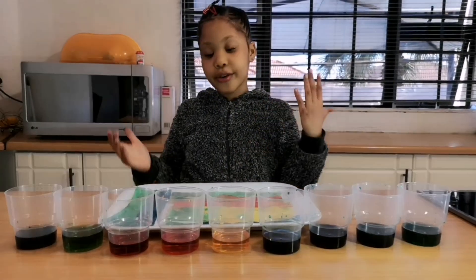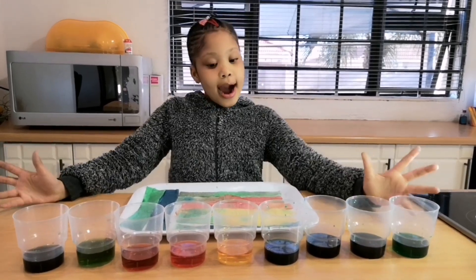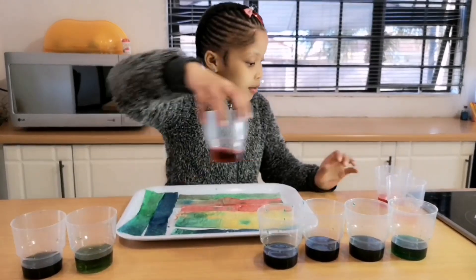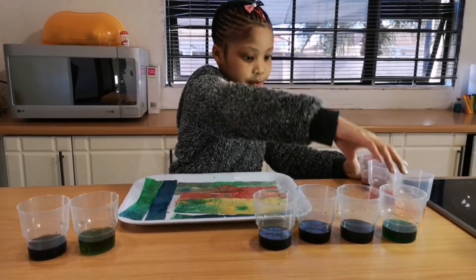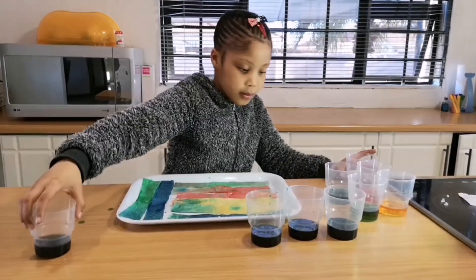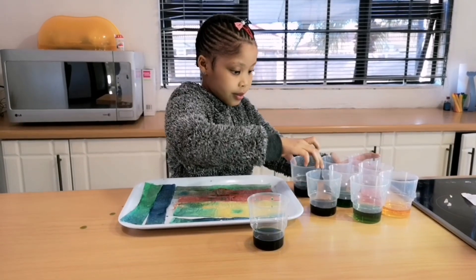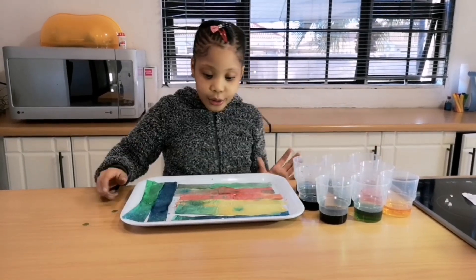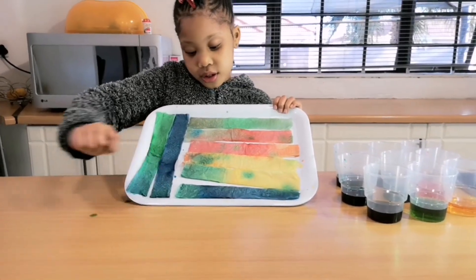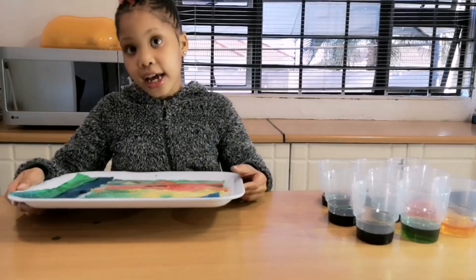Now we're just going to wait for it to dry and see the final result. I'm going to move the cups. Now these are the cups with the colors. This one and this one is my favorite color, but I kind of like this one too. Now we're going to put it outside to dry.